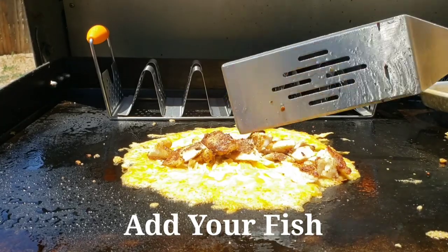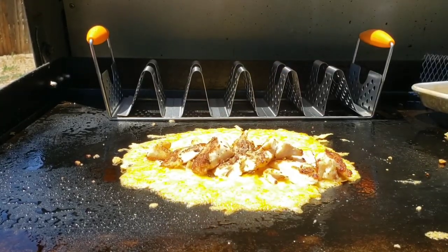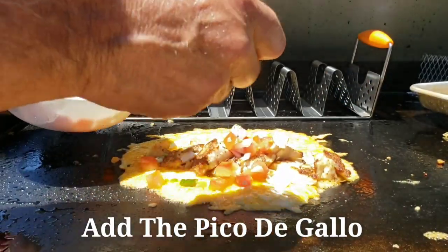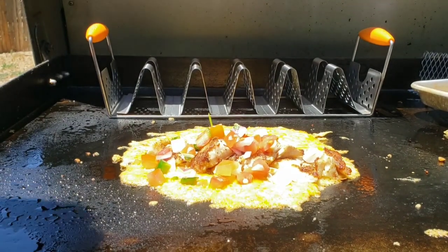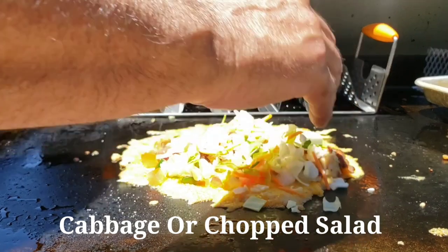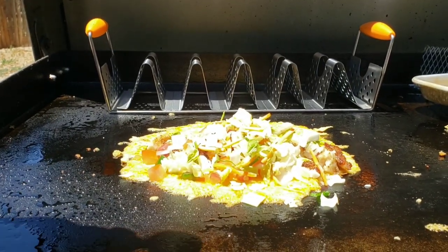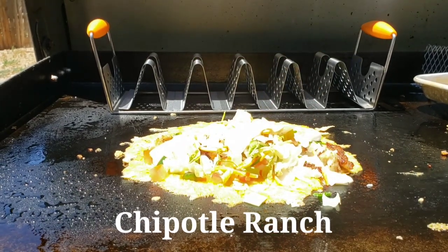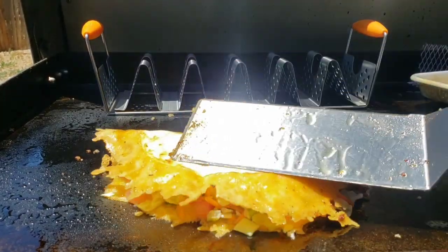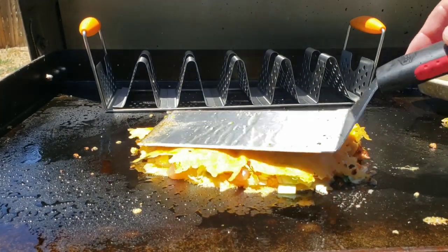I'm going to get all this fish right on there — we've got plenty, we're not going to be too shy with it. I'm going to go ahead and put my pico de gallo on there, then my cabbage — the salad pack. Put that in there, and I want to get some of this chipotle ranch dressing. Fold this in half. Look at that.